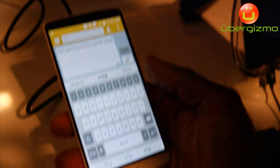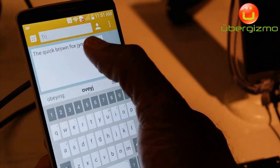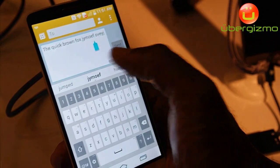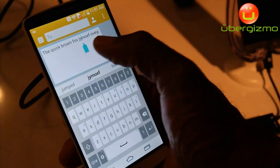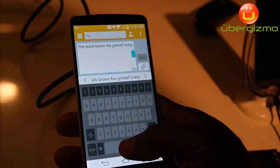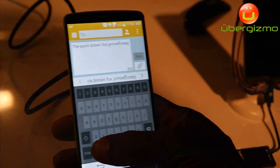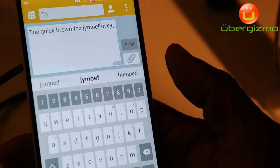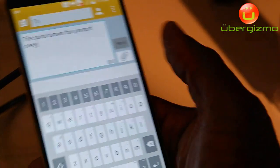With LG Smart Keyboard, if I've made an error, I don't have to press up at the top and try to find and move the cursor — I don't have to take my fingers away from the keyboard at all. Once that error is made, all I need to do is press and hold on the Space Bar, move my thumb over, and you see the cursor moving. I can drop it on the particular word I want to change and just swipe up to change it.